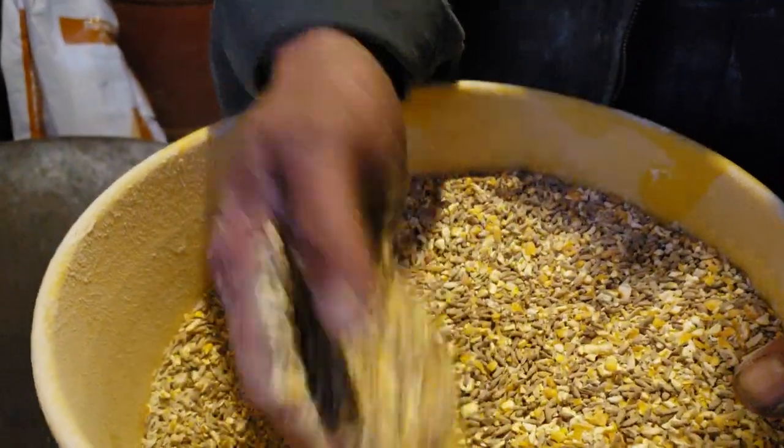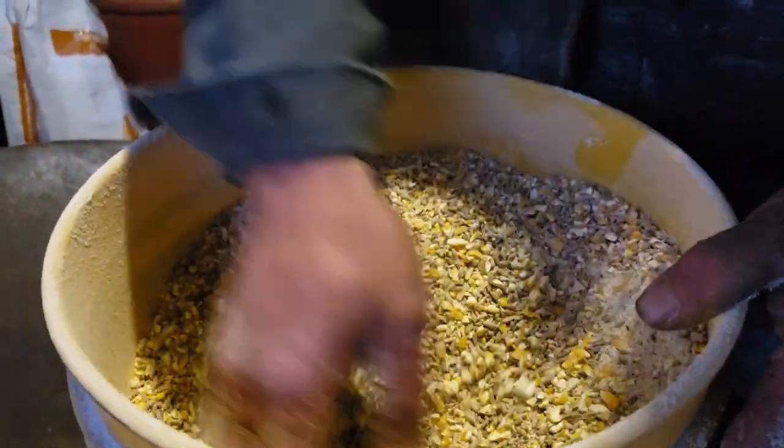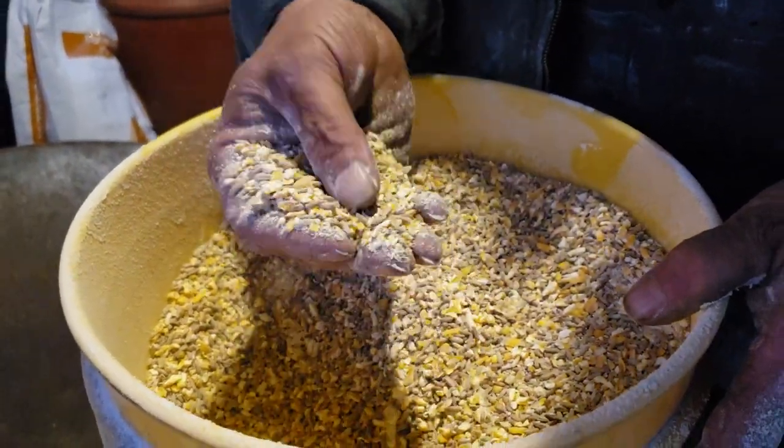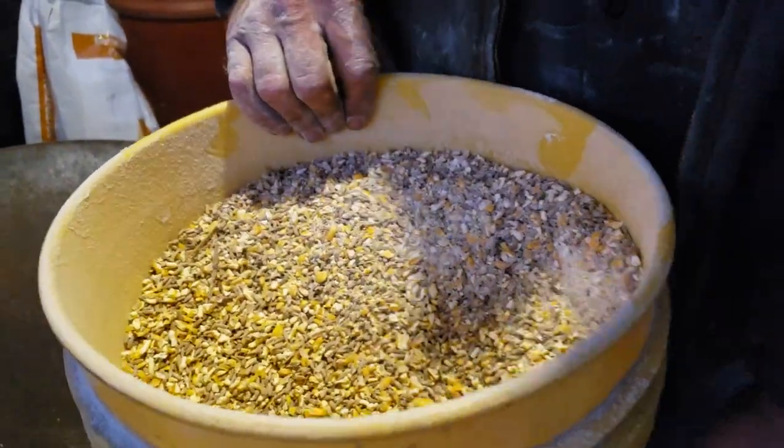That's what it looks like one time through the grinder. The rye has to be mixed with the corn or it won't grind up — you'll see a lot of the rye is not ground up there. So what we're doing is running it back through the grinder a second time.